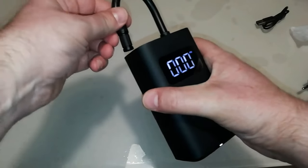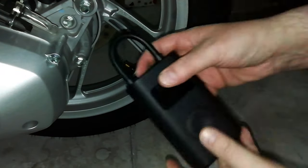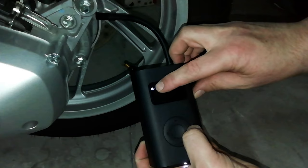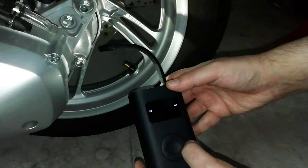The package contains a USB cable and a cloth bag for transport. The power supply is not included, but a common smartphone USB charger or similar can be used.